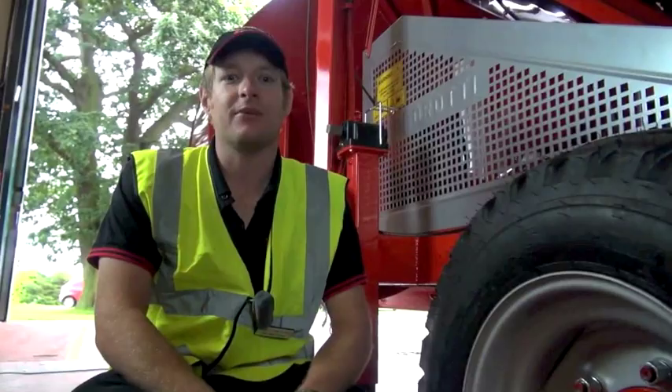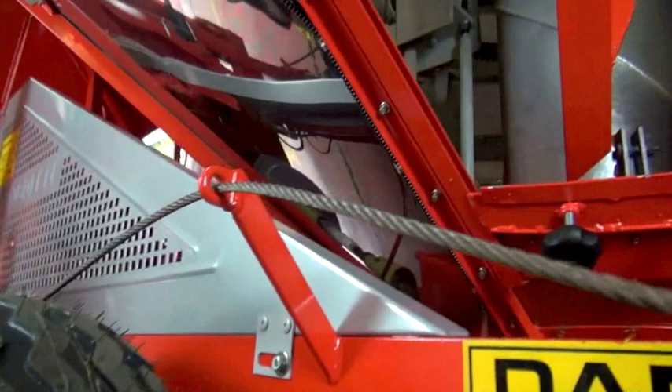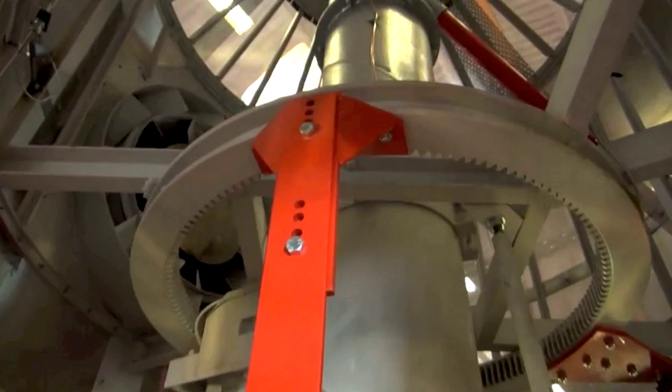This is one of the three agitators inside the centre of the machine that makes sure the grain stays constantly on the move and that no hot spots develop inside the machine.